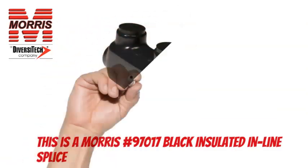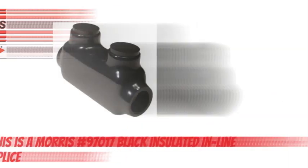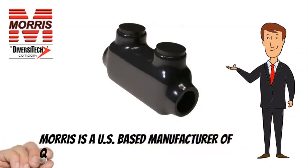This is a Morris No. 97017 Insulated Tap. Morris is a US-based manufacturer of quality lighting and electrical products.